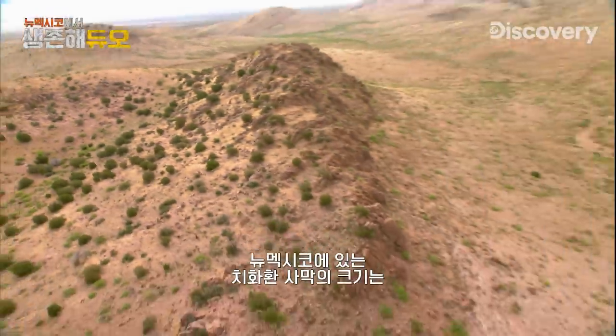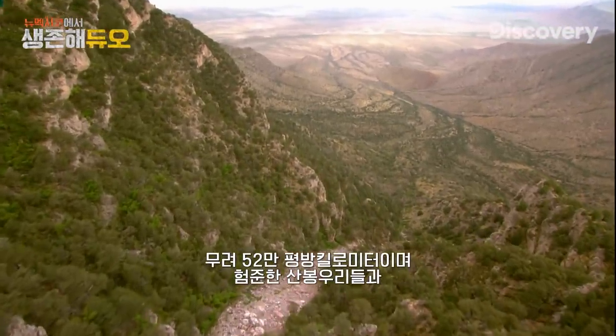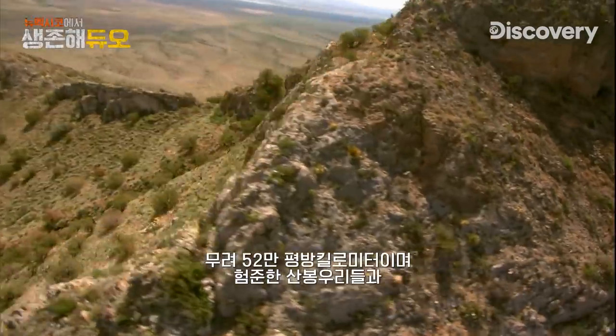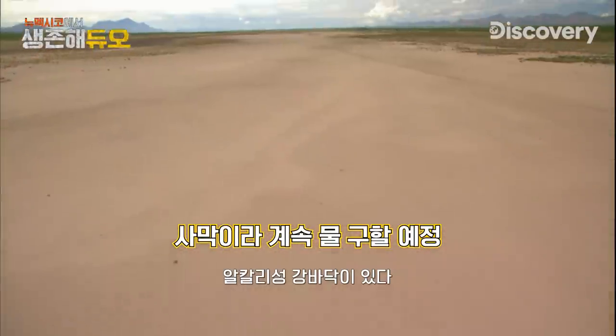New Mexico, the Chihuahuan Desert. 200,000 square miles of jagged mountain peaks, arid desert hills, and alkaline riverbeds.